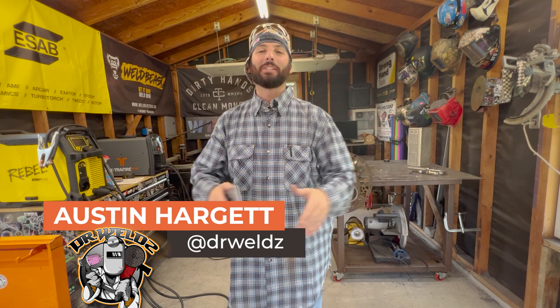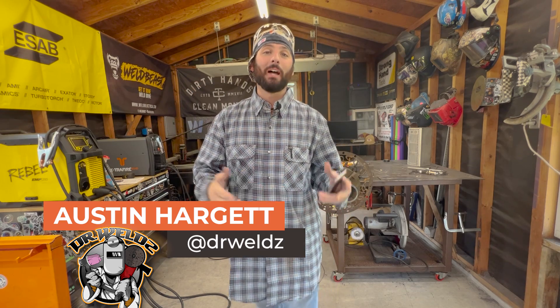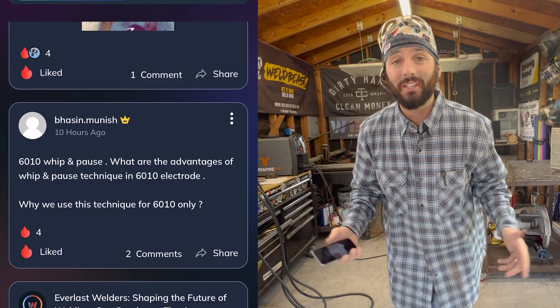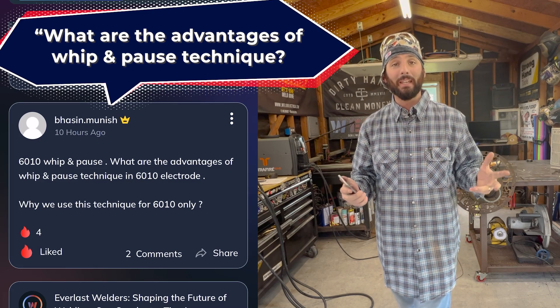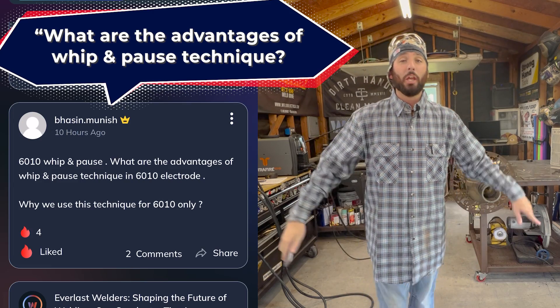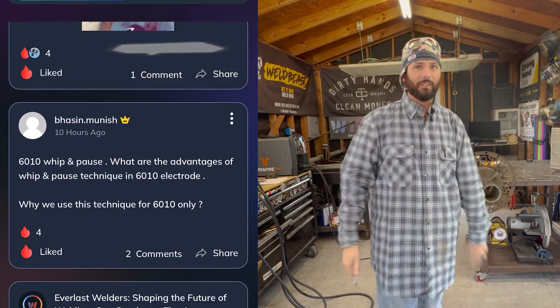Hey, happy Monday everybody, welcome back to the channel. Mondays are all about going inside the Weld app and answering questions. This week's question is a really awesome one. It's from Mr. Munish and he's wondering about the 6010 whip and pause. What are some of the advantages to that whip and pause technique, and why is it only used for the 6010? We're going to dive all into the 6010 electrode today. Talk about the whip and pause — do you need it, do you have to use it? Let's do it.